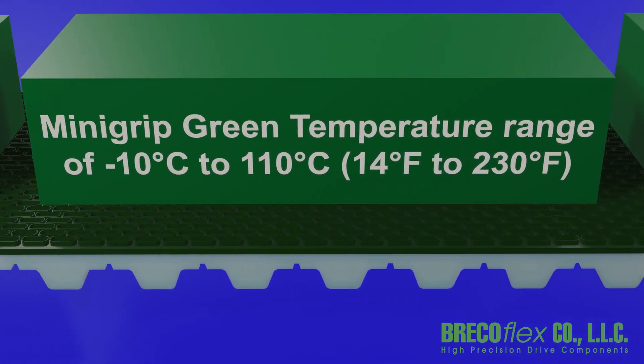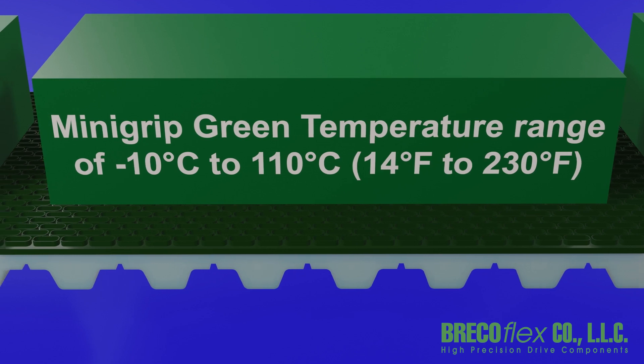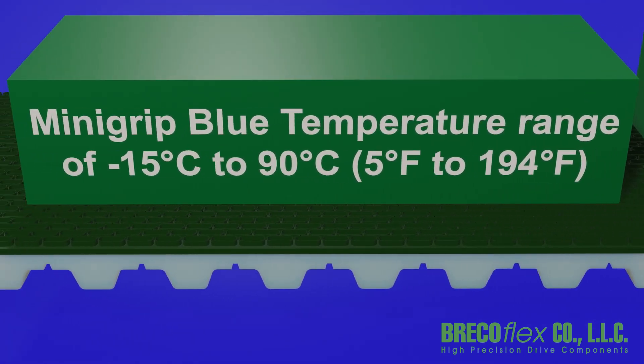Mini-grip green has a temperature range of minus 10 degrees Celsius to 110 degrees Celsius. Mini-grip blue has a temperature range of minus 15 degrees Celsius to 90 degrees Celsius.